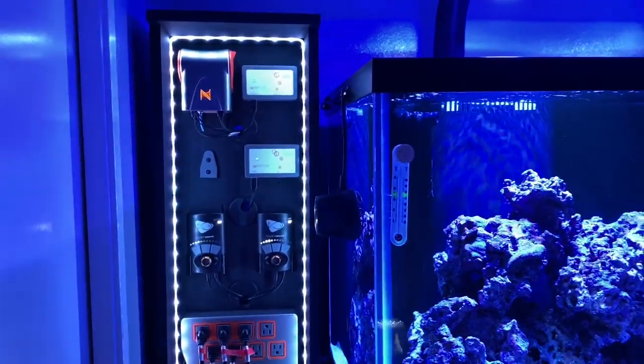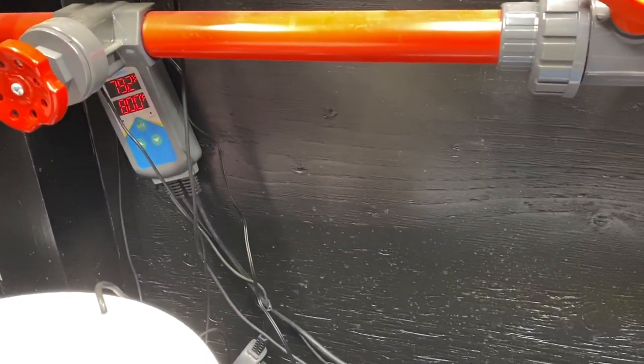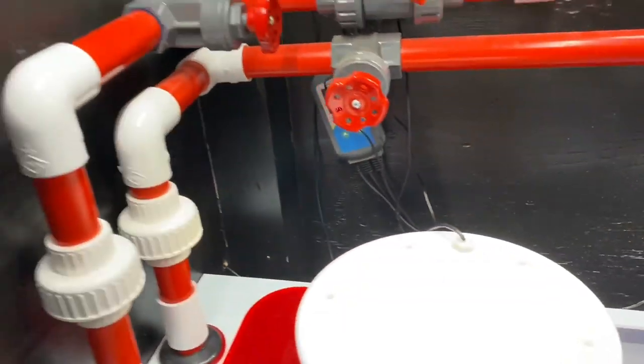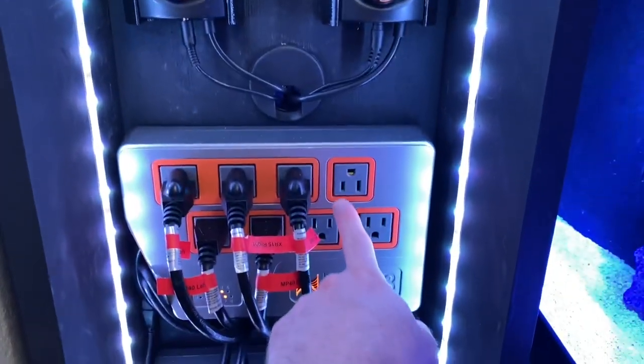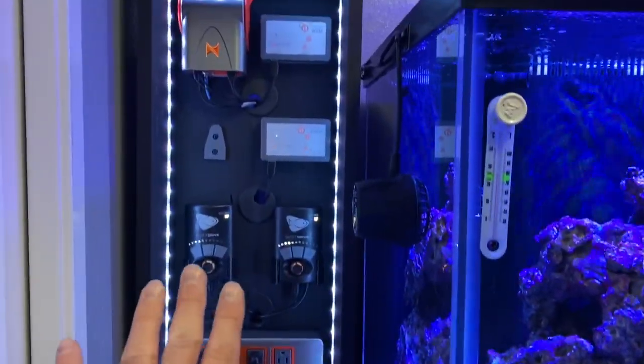I am so happy with the way this turned out — really excited. I definitely would like to know what you guys think in the comments. I got the heater controller right there with the heaters plugged in still — I'm going to be moving those. I had a lot of fun building the aquarium controller cabinet with all the Neptune and Ecotech stuff and all my controllers and electronics for the reef tank. Let me know what you guys think in the comment section. If you liked it, give it a thumbs up, subscribe, and don't forget to hit the notification bell. I appreciate each and every one of you — stay tanked.